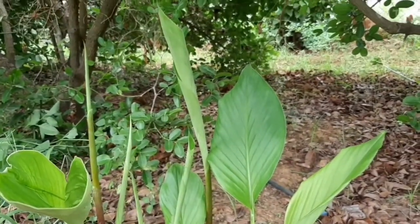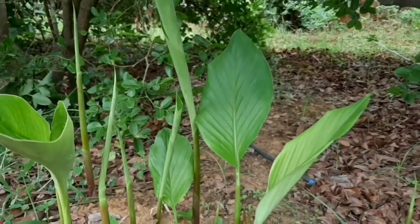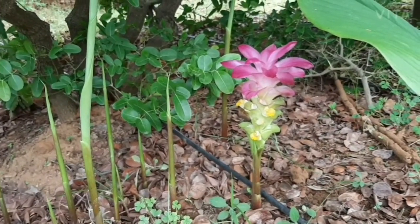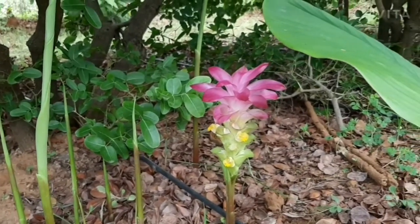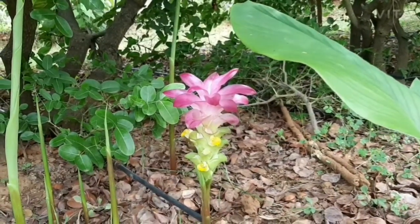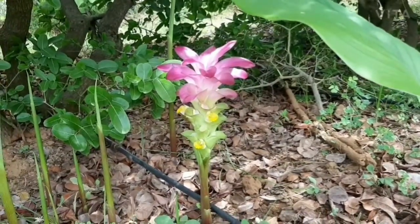The plant grows well under shaded conditions and no serious pests and diseases are noted in the crop. It is tolerant to shade conditions. It is a small herb that grows up to a height of 1 to 2 feet, resembling the turmeric plant.